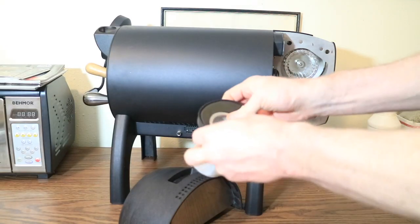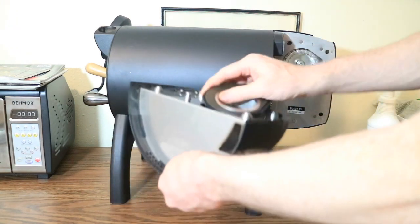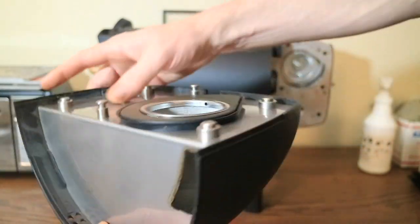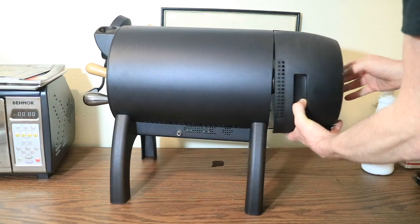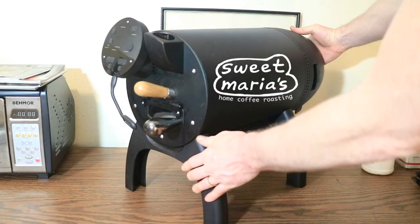Go ahead and reinstall your chaff basket, making sure the lip on the rubber ring is flush all the way around forming a tight seal. Now put the rear panel back on the Bullet and you're ready to start roasting again. Thanks for watching.